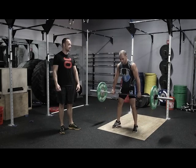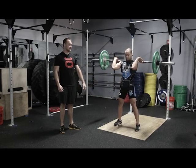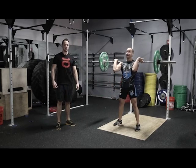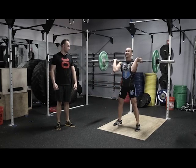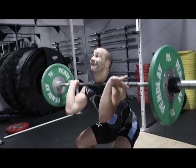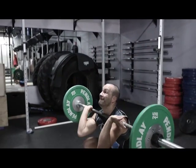Elbows nice and high. He's going to place the weight in his heels. Then he's going to push his hips back and down into the squat. And then he's going to drive through the heels, driving those elbows up to execute the movement. Let's go.